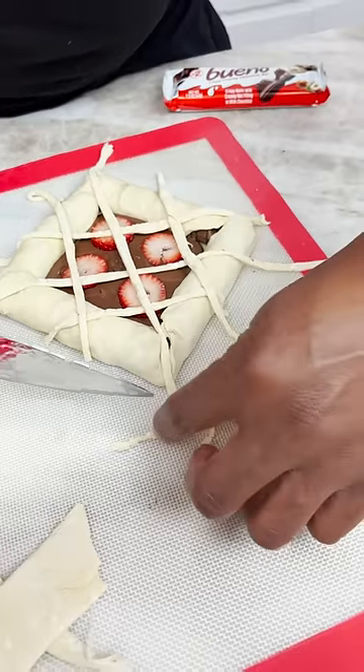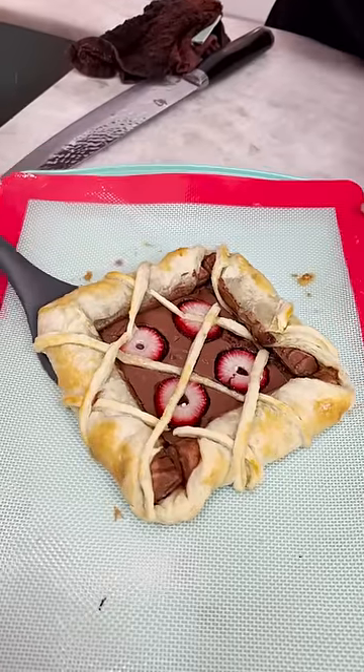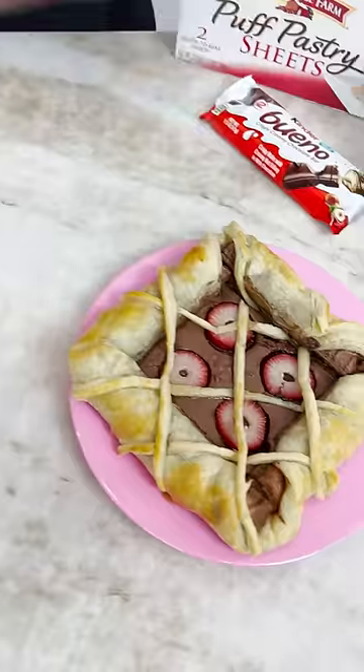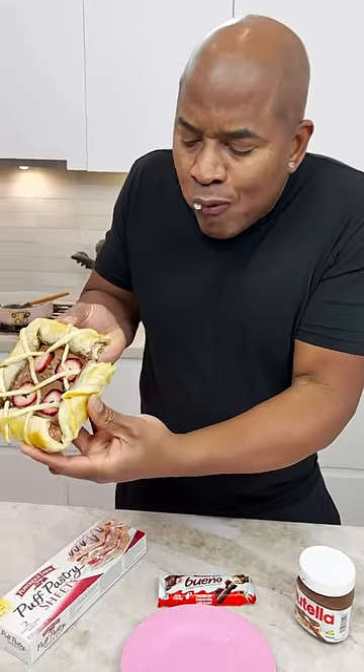Cutting these off. Just doing some painting here. Oh yeah. And there you have it. Okay. It tastes good. Okay.